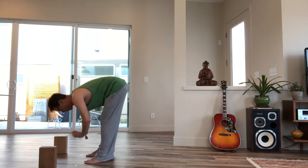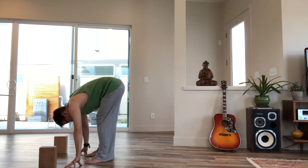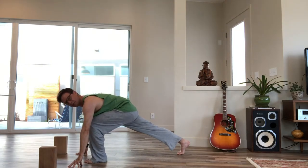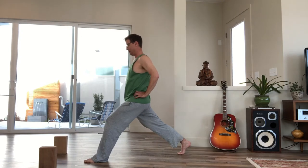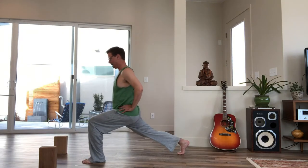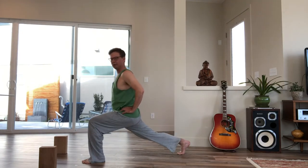Exhale, fold forward and touch the floor. Inhale, step your right leg back to lunge — notice I'm keeping my heel up for this one. Inhale, firm the back leg and come up, placing your hands on your hips. To begin, it's nice to just rock in and out of the front knee for a few rounds while the hips open.